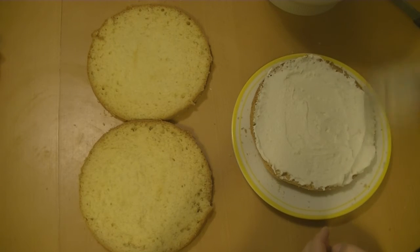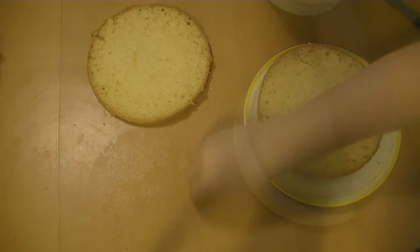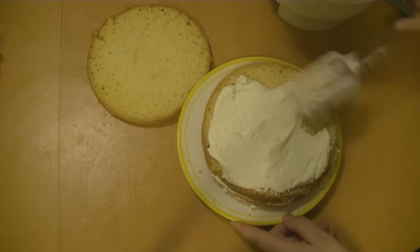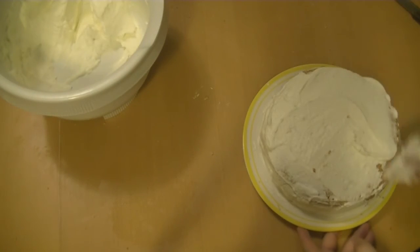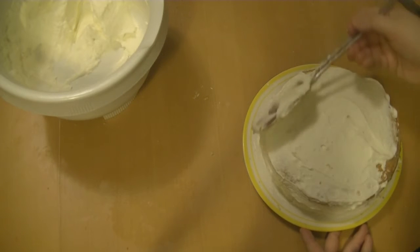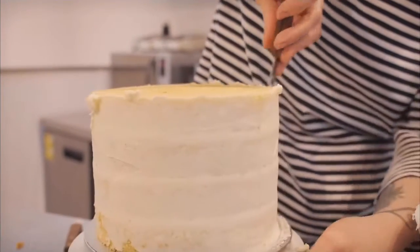With the cake, I split it into three parts and covered all parts with cream, then covered the top and sides as well. I wanted to make it perfectly round because I've heard that fondant is very unforgiving — everything you leave there is going to show.